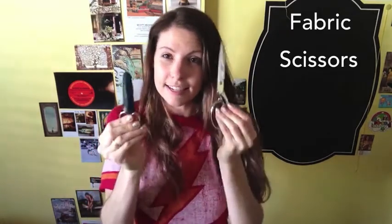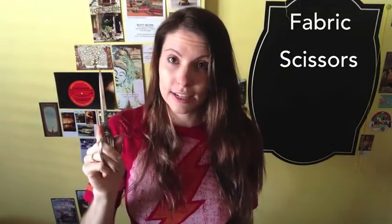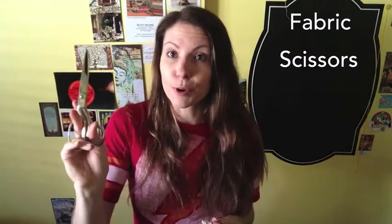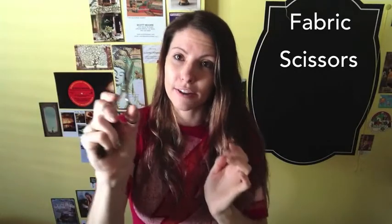Nine times out of ten when you're having trouble sewing with something, it's either you're using the wrong size needle for your fabric, or you have a crappy thread. Scissors! These are my good sewing scissors — they are Ginger brand. Sewing scissors are only used for fabric. If you use these on paper or cardboard, you're gonna ruin them. Save these only for fabric. Then I have this smaller pair, also by Ginger, and they're mostly for cutting thread.